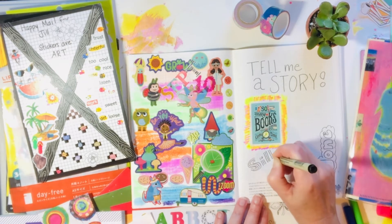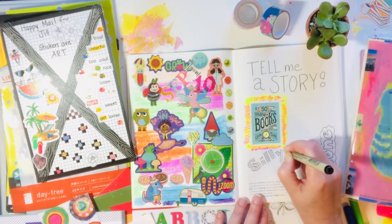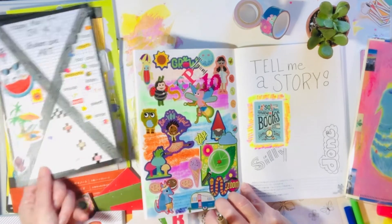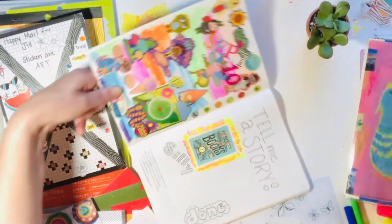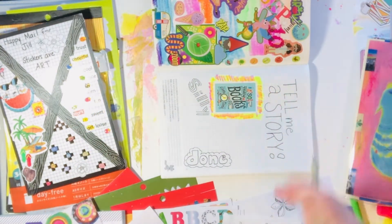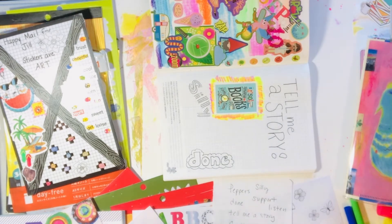So are you a person that enjoys creative lettering? Are you a sticker person? What are the things that you like to do in your Hobonichi or any journal — a bullet journal, a creative notebook, or composition book? It certainly doesn't have to be a particular brand by any means.